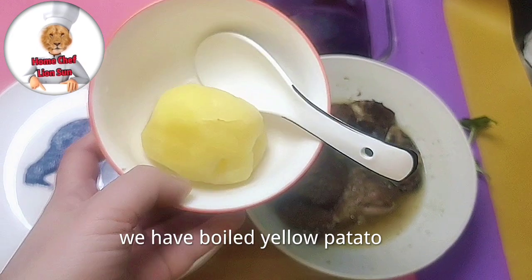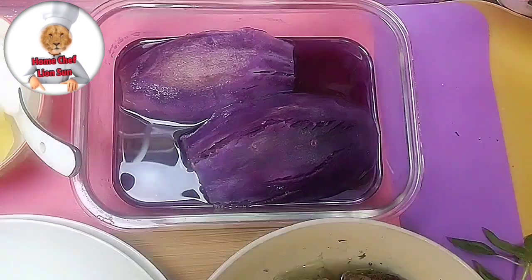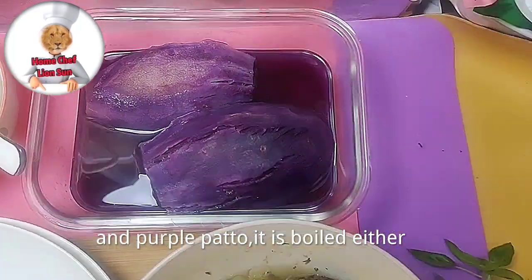We have boiled yellow potato too, and purple potato too — it is boiled as well.